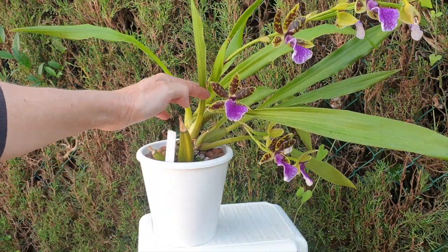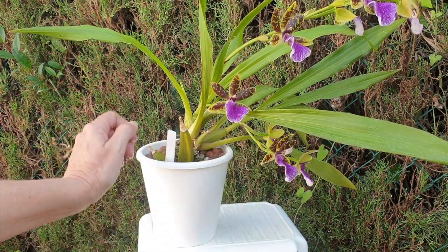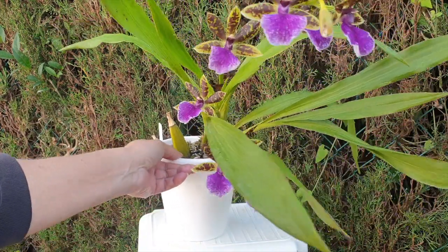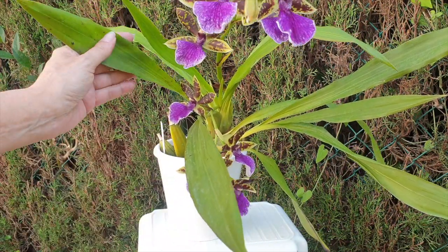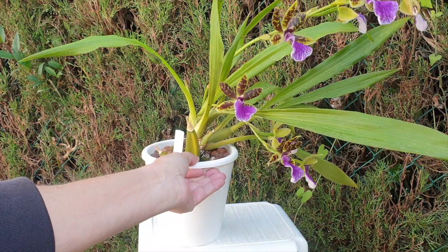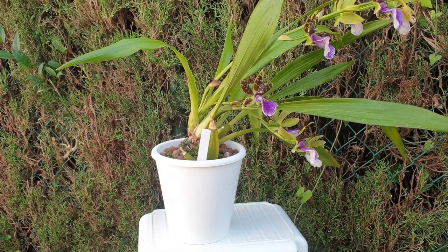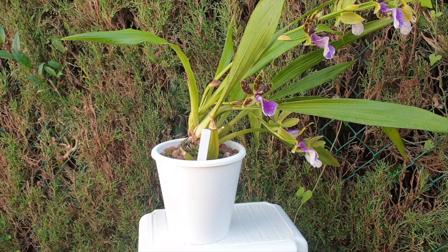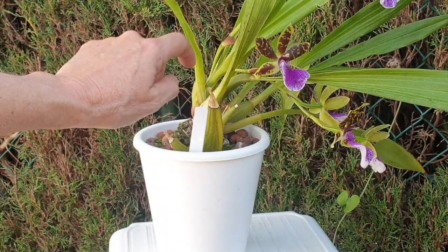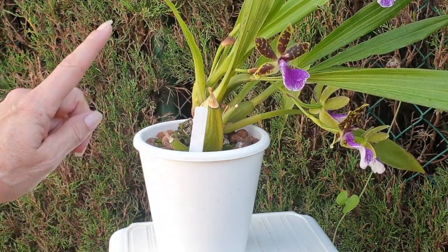Then she put out another new growth, and I got bold again — I started training it toward the light source, so you can see a little kink in that growth. But no problem; she kept the leaf. We have some markings on the leaf but I've seen worse with this one. Lo and behold, she throws out another growth at the end of 2020. The beauty with Zygopetalums is you know they're going to bloom early, because the spikes develop before the new growth matures. She is now beautifully in bloom with two spikes, and down here the bulb is just starting to swell.